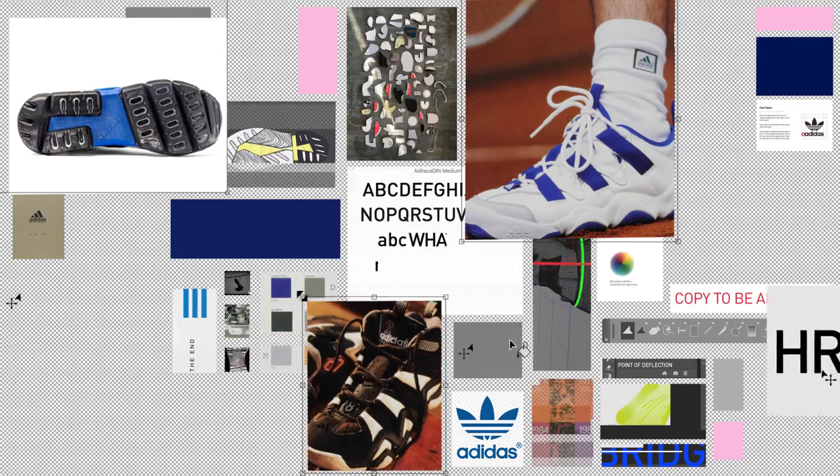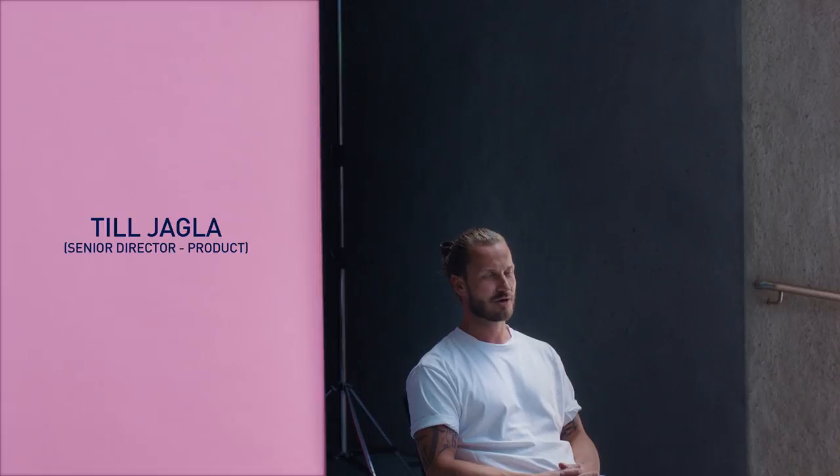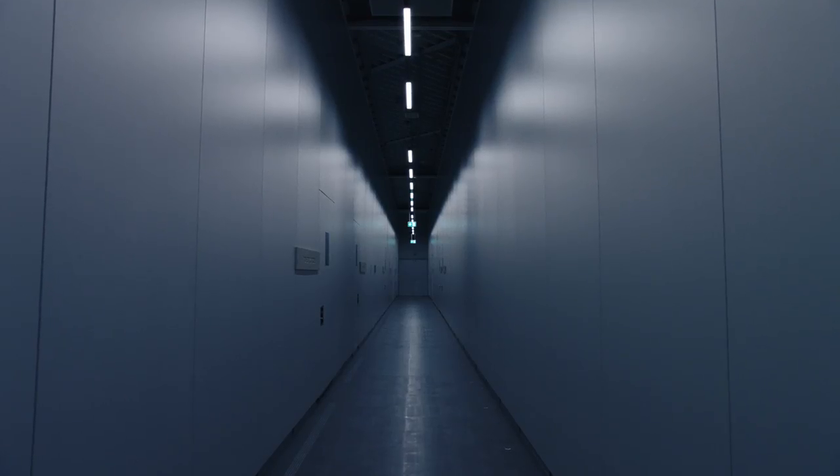We felt like, okay, this project is different, we need a different approach. We didn't know exactly what we were looking for. We went back to the archive, searching out the unusual or the forgotten.